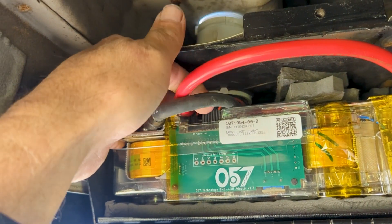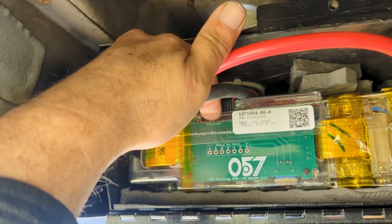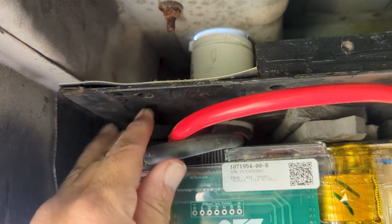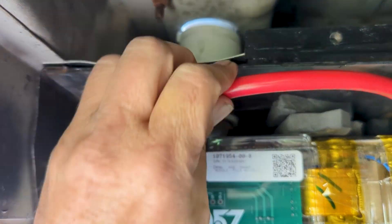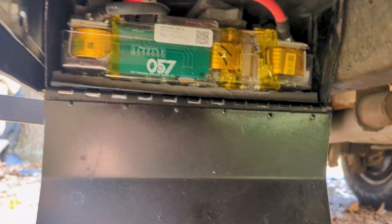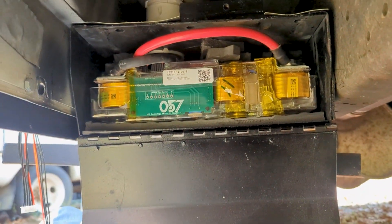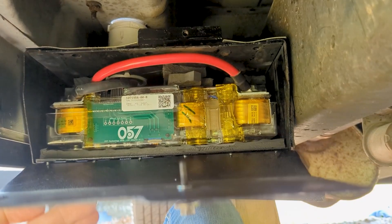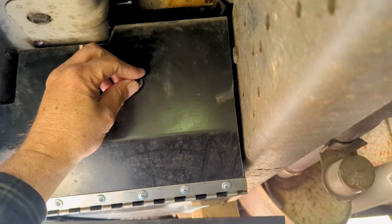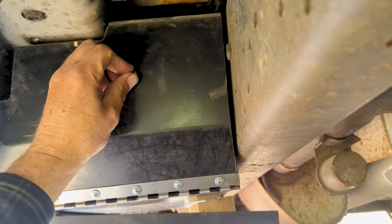Right now I'm hooking up the communication wires that run up that PVC pipe along with the battery cables. There is a fuse inside the box in case these cables short somehow — not sure how that would happen, but just in case. I will get everything sealed up around this box so no water can get in and damage the battery, but I'm going to wait until I'm sure everything is right first.